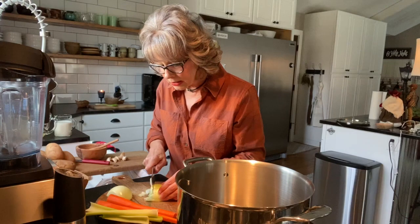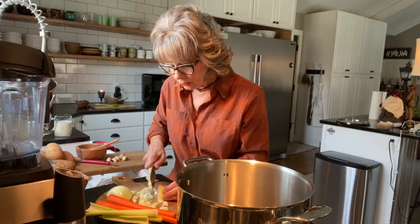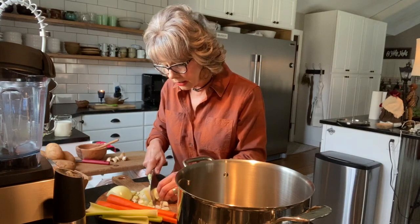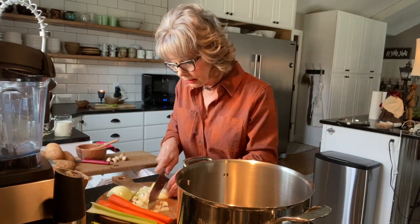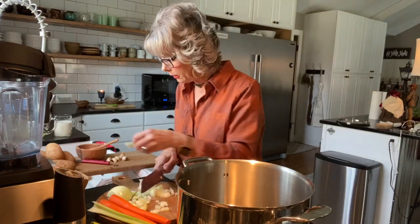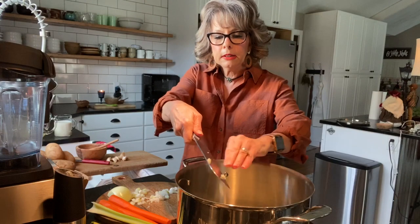So we're just going to cut this onion up and sauté it in butter, and after that we're going to do the same thing with our carrots — chop them up and add them to the butter. We're just going to sauté everything until it gets translucent in the pot.